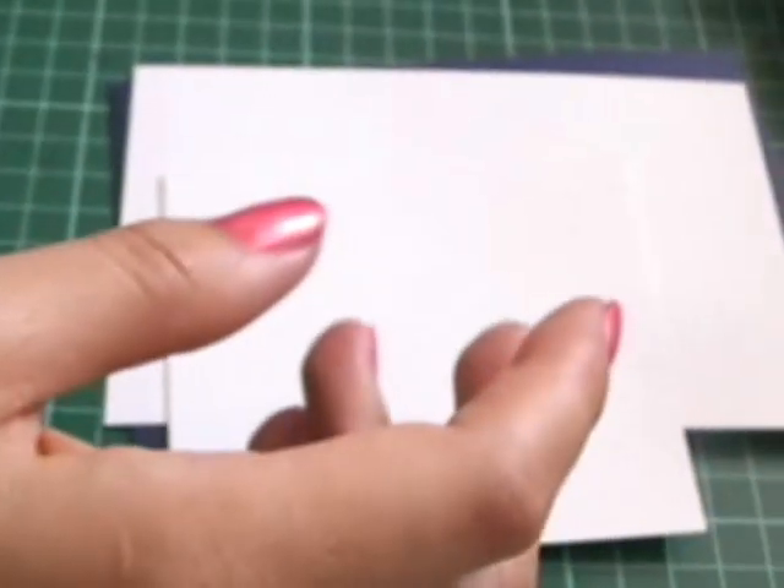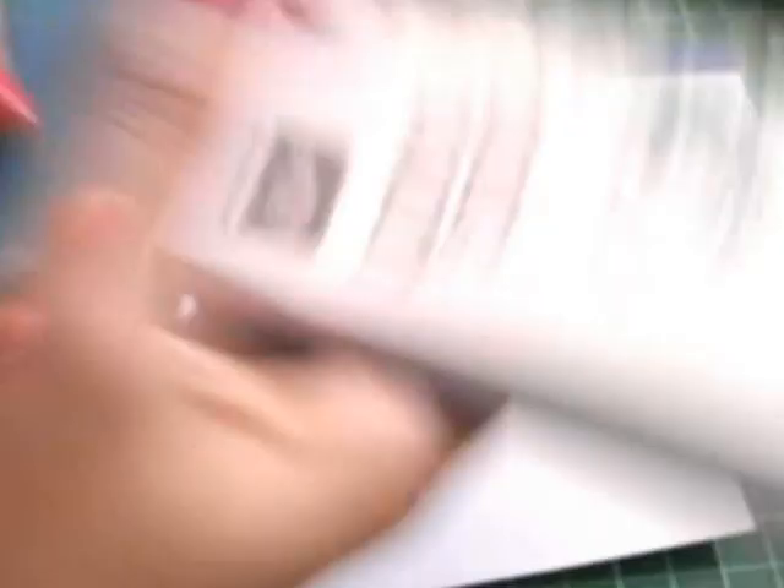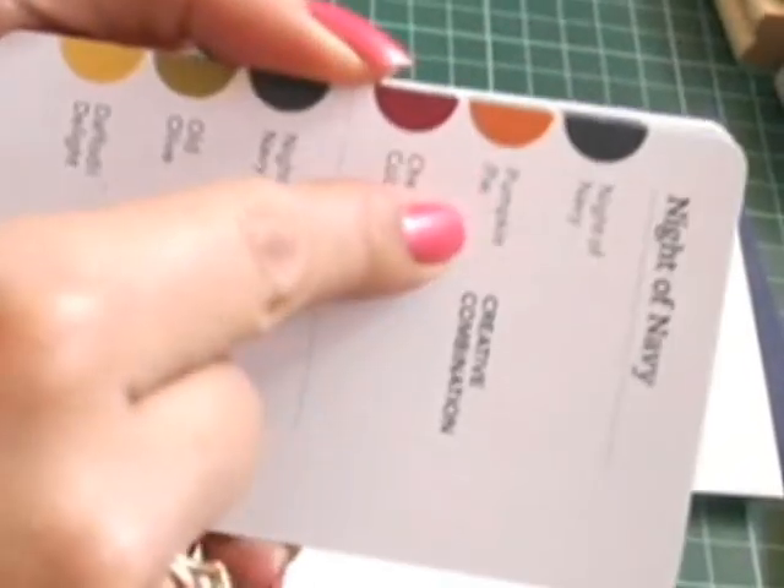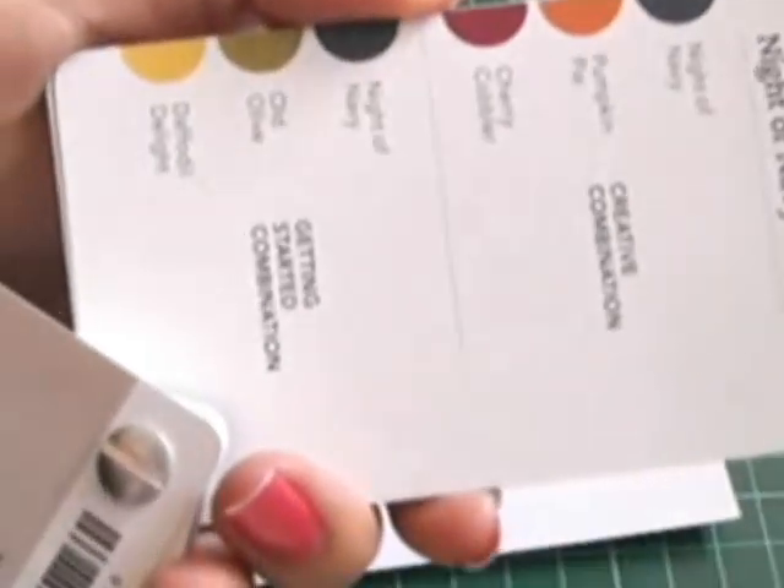So the colours — I've referred to my Colour Coach, which I've never done. And the colours I'm going to use are Night of Navy, and with Night of Navy it says to use Pumpkin Pie and Cherry Cobbler, and that's what I'm going to use with this colour combination.